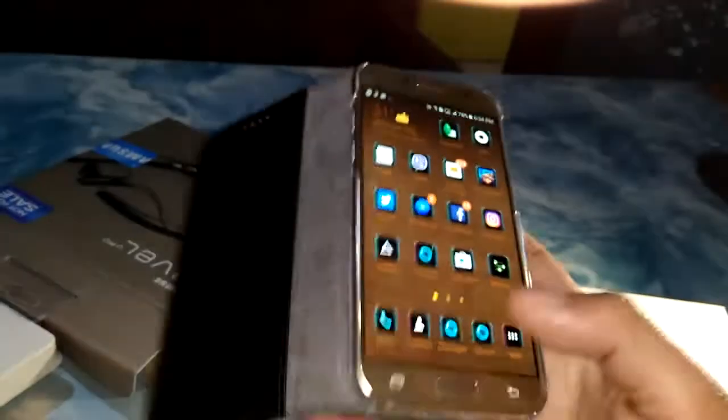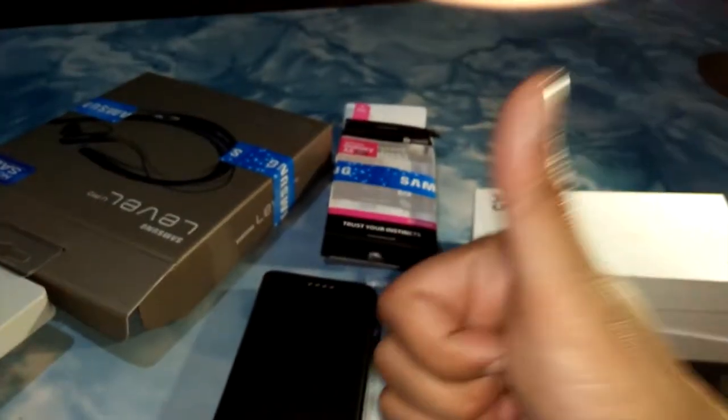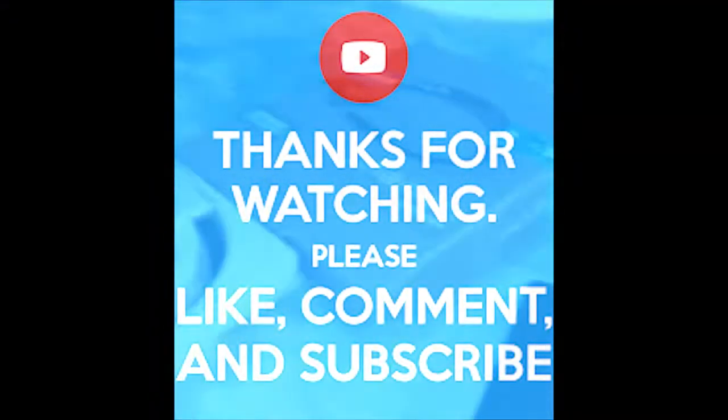Watch out for my next video — a camera and video review of the A5 2017.